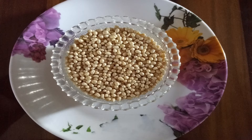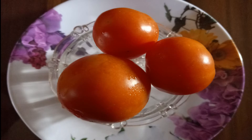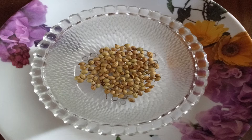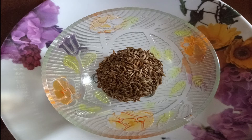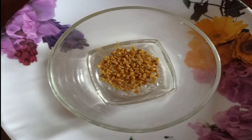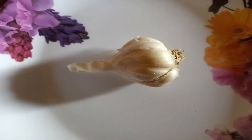1 cup of flour, 3 tomatoes, 1 teaspoon of menthol, 1 teaspoon of woolly pie, 1 teaspoon of telgadda, and other spice ingredients.